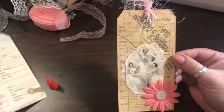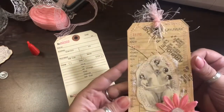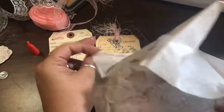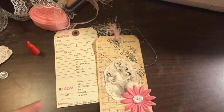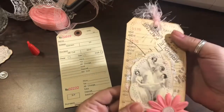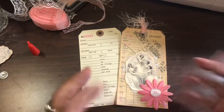Go grab yourself some tags from Denise's shop and start altering them. You can use all different kinds of things — if you don't have sewing pattern paper you can use tissue paper. There are all different ways to do it. If you guys are interested in more ideas for tags or decoupage, just let me know below. Thank you so much for watching, I hope you have a blessed day, and I will see you very soon. Bye bye!